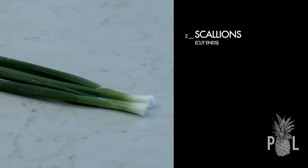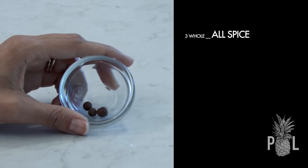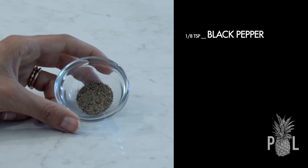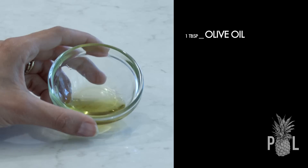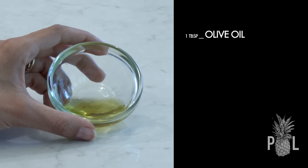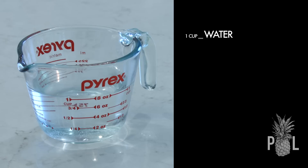Two scallions with the ends cut. Two fresh thyme sprigs. Three whole allspice. One-eighth of a teaspoon of black pepper. One-eighth of a teaspoon of sea salt. One tablespoon of olive oil. One cup of full-fat coconut milk. And one cup of water.